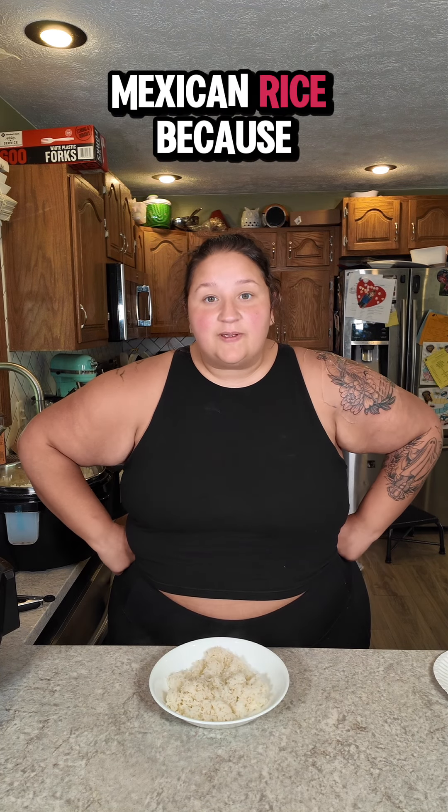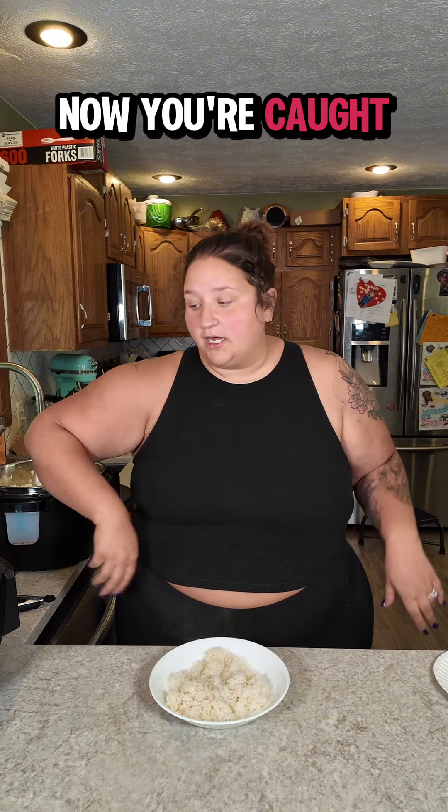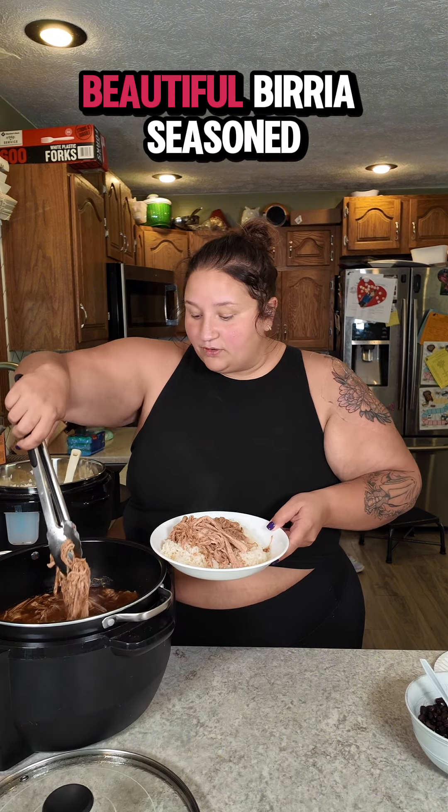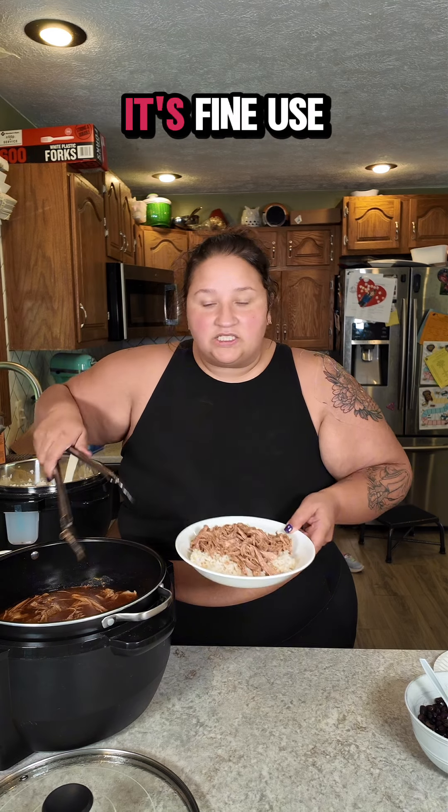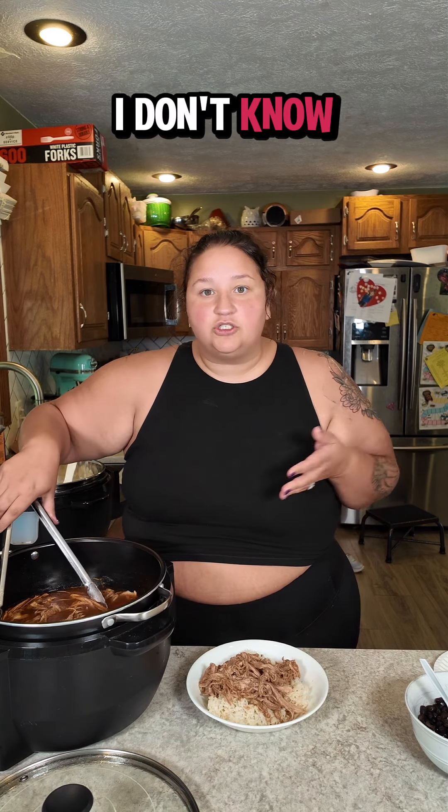Let's build our burrito bowl. This is some white rice — I didn't make Mexican rice because I don't want a fight and my children will eat white rice. On top of my rice, some of my beautiful birria seasoned pork loin. If the strings of meat are too long, just use a knife, chop it up — it's fine. Use kitchen scissors. Do what you got to do.